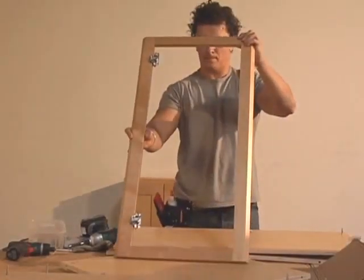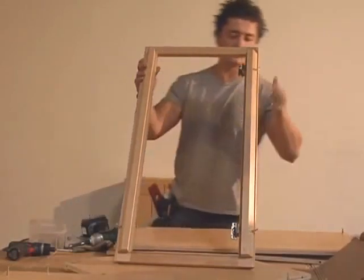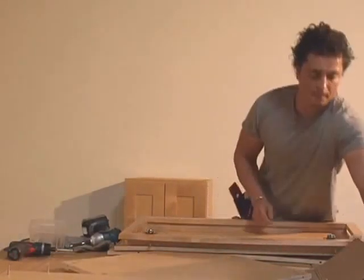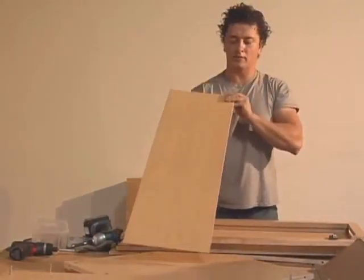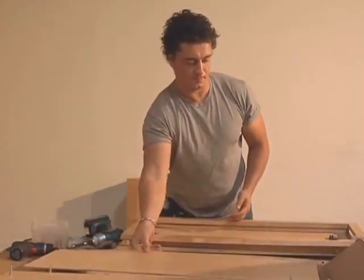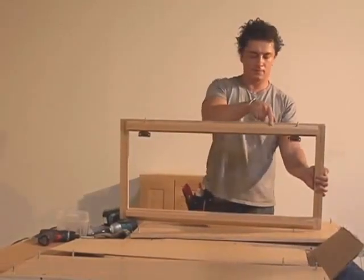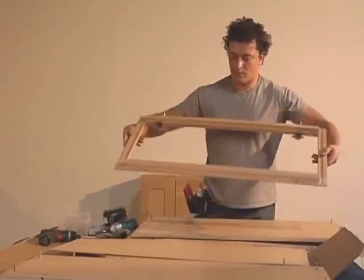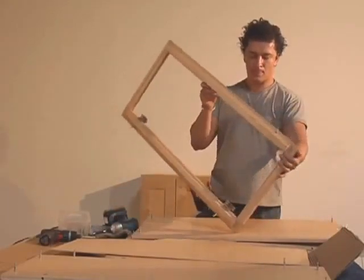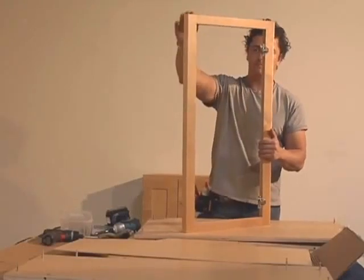This face frame has beveled edges where it attaches to the two sides at an angle. And this is back three, which is a thin piece. Notice that it has a finished side and an unfinished side — the finished side faces the inside of the cabinet. Remember to note the beveled edges, which attach to side one and side two. Both sides of the face frame are beveled, and both the top and bottom of the face frame are flat.